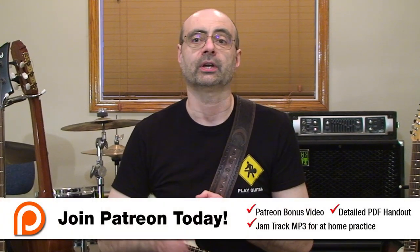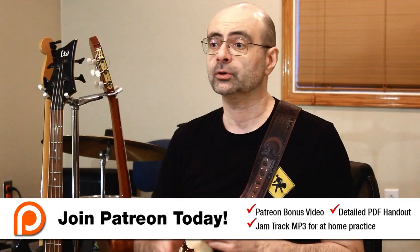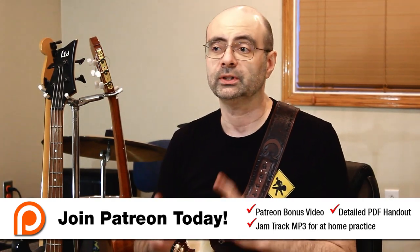If you're signed up as a $15 a month Patreon member, you'll get to watch a bonus video for the second half of this lesson. In the bonus part two video, I've put together a series of ideas focusing on the uplifting sound of major tonality, easy-to-play major shapes for solos, a special group of chords across a backing track, and an eight-bar guitar solo. As a Patreon member you'll also get jam tracks and a detailed PDF handout showing all examples in notation and tab, plus additional tips and explanations not in the video lessons.